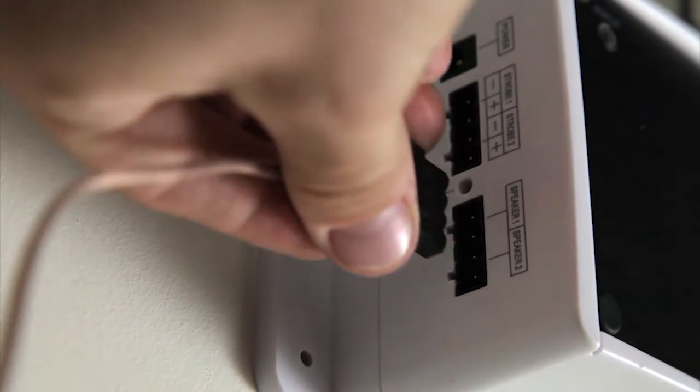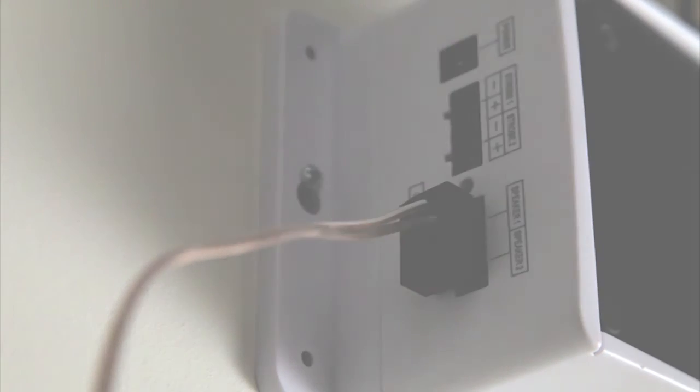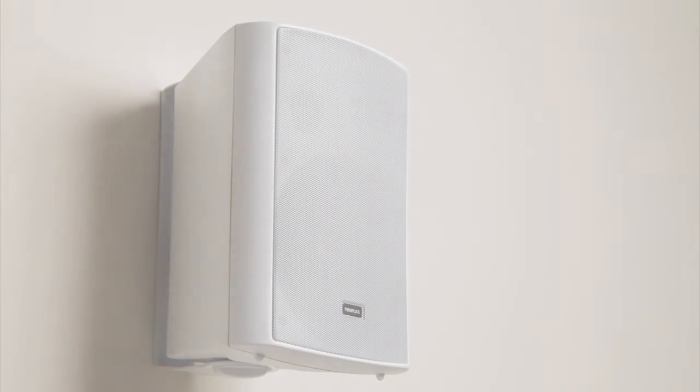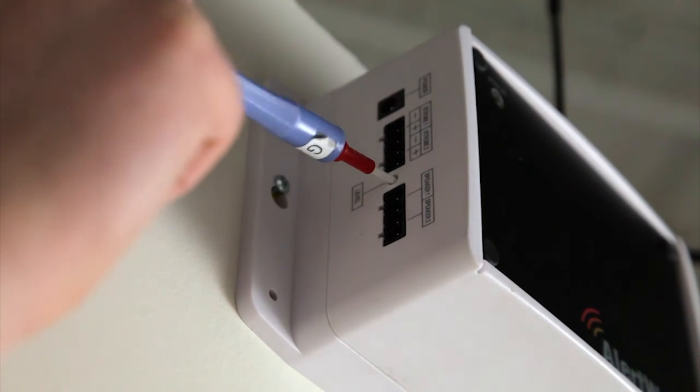Connect the modular plug into the speaker 1 output. If the wireless controller second speaker option is enabled, the plug can also be connected to the speaker 2 output. The installation is done and the speaker is ready to be tested. When testing, if the speaker level needs to be adjusted, it can be done using the level control on the side of the wireless controller.